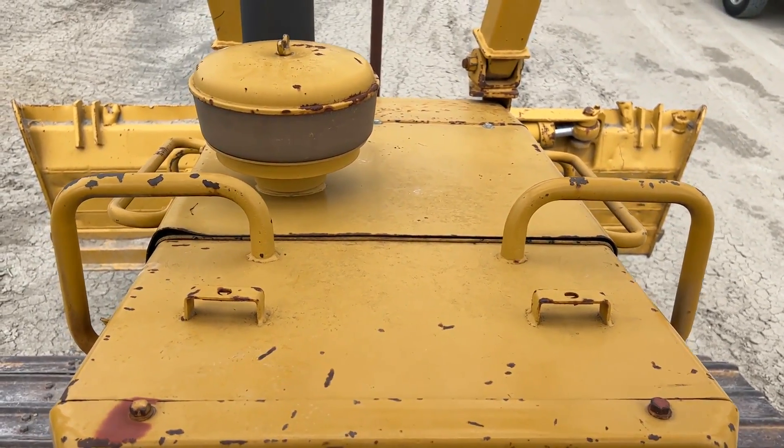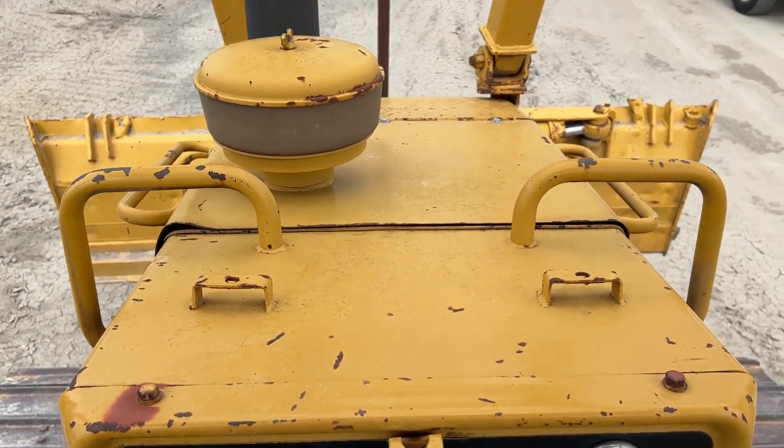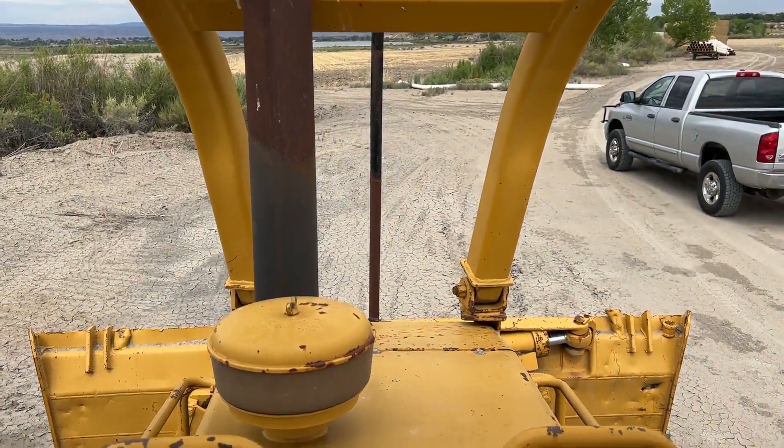I think that'll do it. I'm going to go ahead and shut this video off and then we'll do another video where we show it in operation. Like I said, the little tractor fires right up and scoots right along, so we'll do another video.